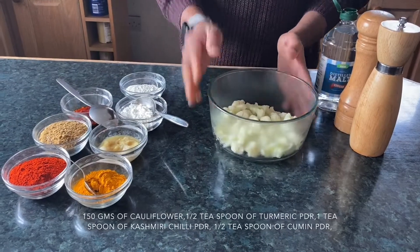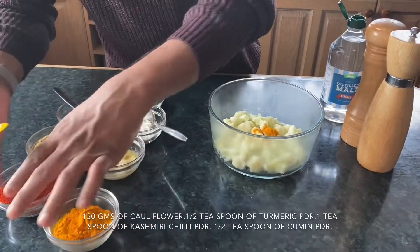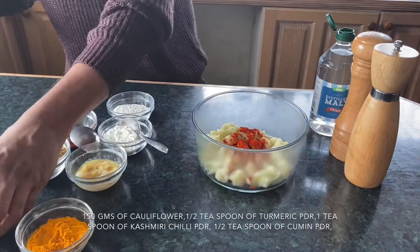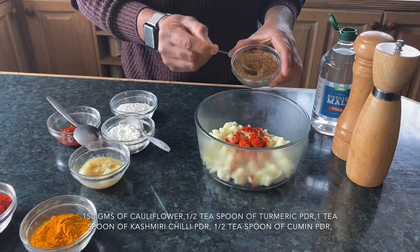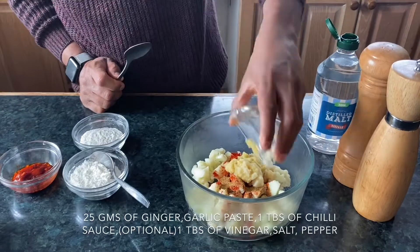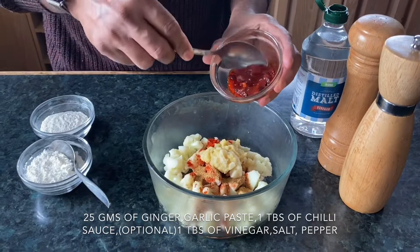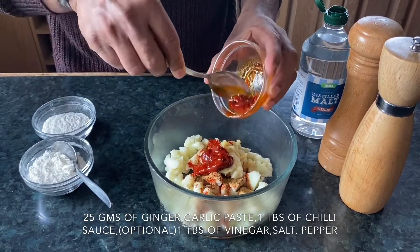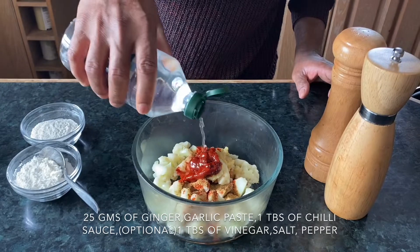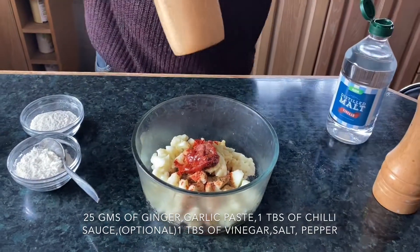We're gonna marinate these lovely cauliflower florets. We start with half a teaspoon of turmeric powder, one good spoon of Kashmiri chili powder — this is the Kashmiri chili powder that's going to give a good color. Half a teaspoon of cumin powder, 25 grams of ginger garlic paste, one tablespoon of chili sauce — this is optional, if you don't have chili sauce you can do without it as well. One teaspoon of white vinegar, salt, and black pepper powder.